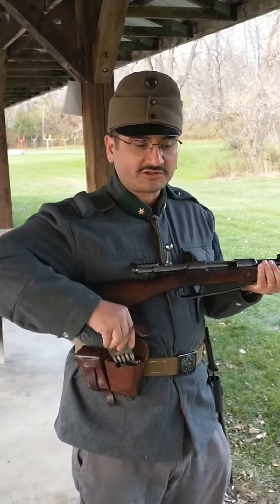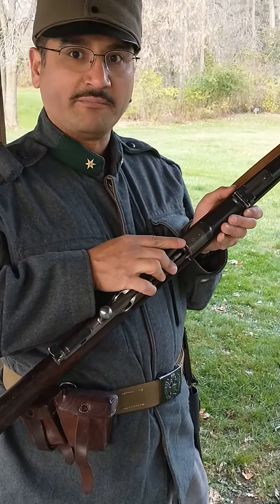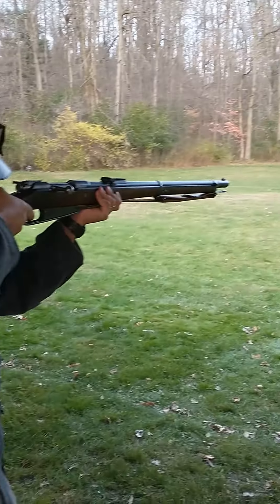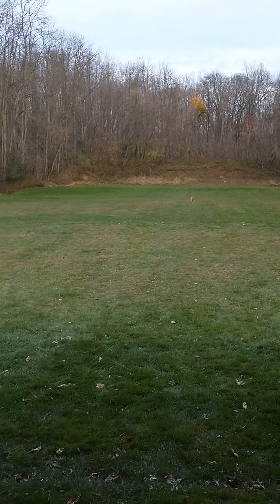Grab one of my chargers — this is a Mannlicher-style clip for the Gewehr 88, just like the 1895. Let's see if I can hit the enemy pumpkin. Ready — got him! Clip died, grab another one.